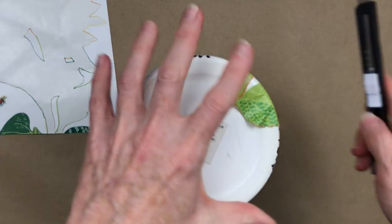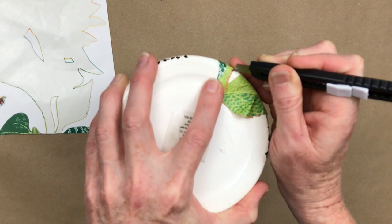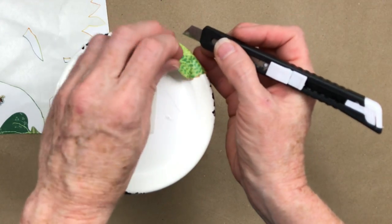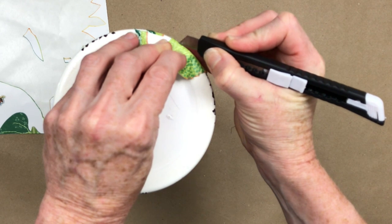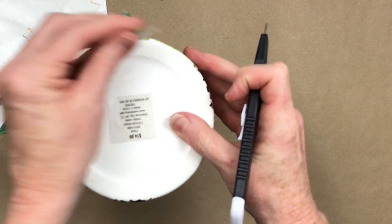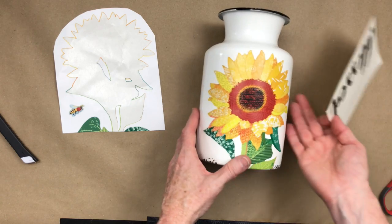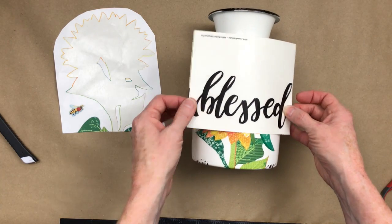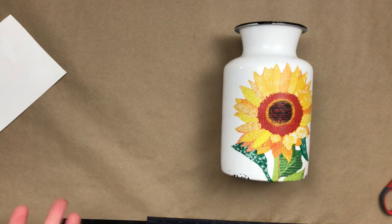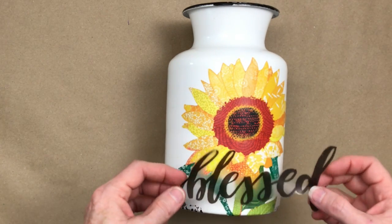I'm going to take my blade and trim off what we don't need on the bottom — keep your fingers out of the way because these things are sharp. These blades came from Dollar Tree and they're very handy. I'm just going around the underside edge and trimming that off — it gives a cleaner line than scissors would. Because this blessed sign sticker is sheer in the background, it's going to go straight on top like it belonged there in the first place. So I'm going to take my little blessed sticker, hold the can where I think it would be centered, and decide where I want to place it. I like it here, a little more toward the bottom, and it looks pretty much centered.